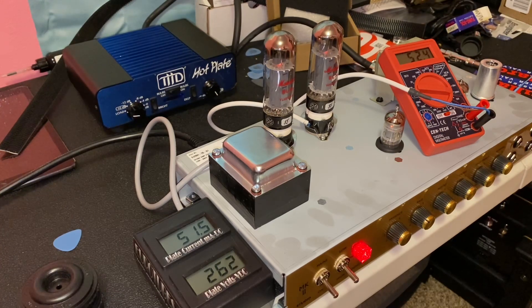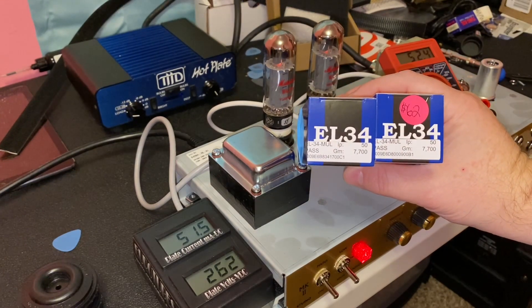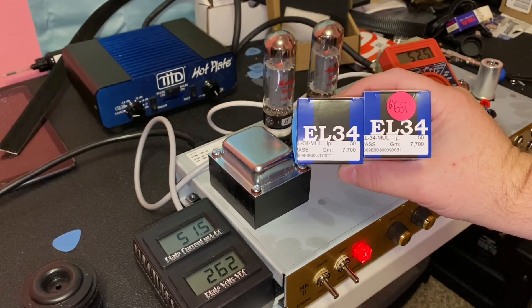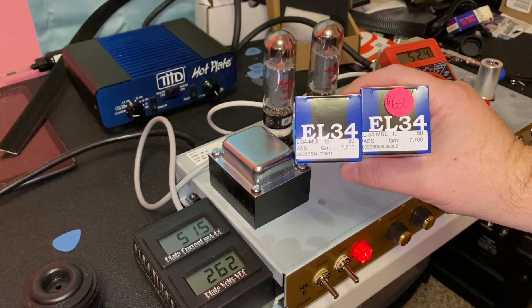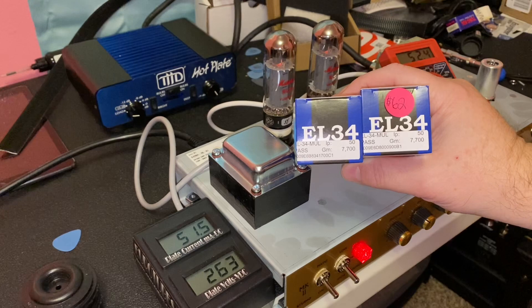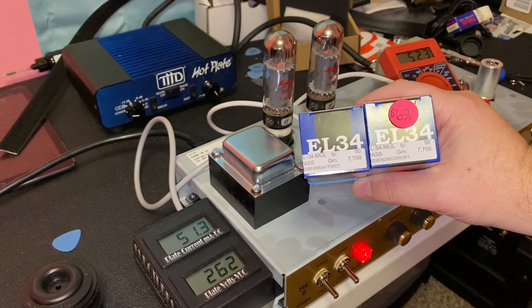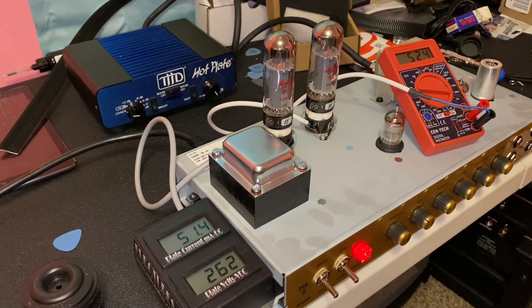Now we're going to go ahead and shut this amp down and put the brand new Mullards in there. These are a matched set, and we're going to see how they do. Ultimately, it doesn't really matter what the bias point is — it's going to be what it's going to be. We can't change it unless we modify the circuit to put a bias pot on the inside of the amp, but we're not going to do that today. These are Marshall-branded EL34s, and by the appearance of the base plate, they are made by JJ. We'll be back in just a moment.